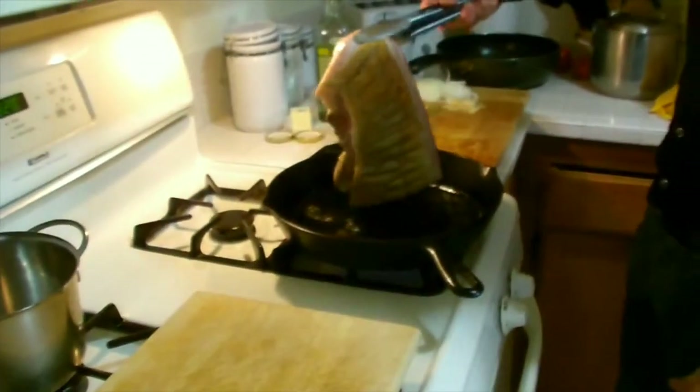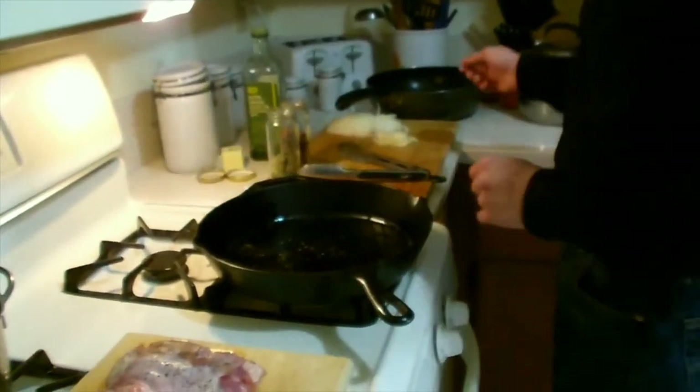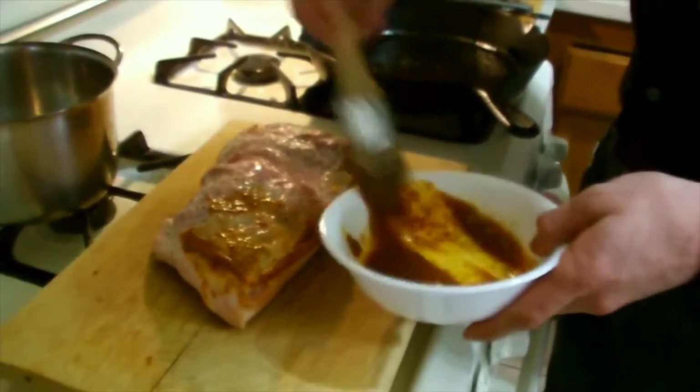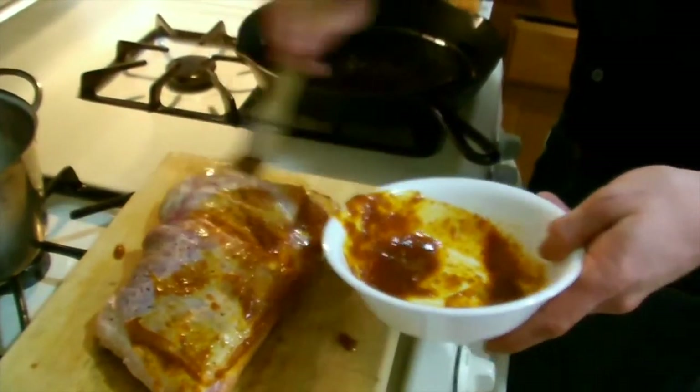I let my skin on the pork belly all brown up nice. Let's just pull this out and put it skin side down on a cutting board, then turn the heat off. Now let me grab my wet rub that I created with the curry paste. We want to paint — only the meat, not the skin — just the underside and the meat of this with all the curry paste wet rub.